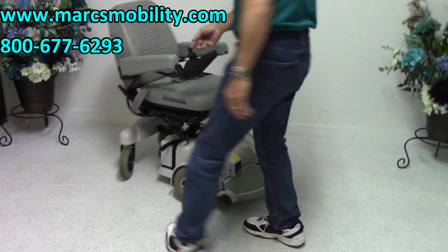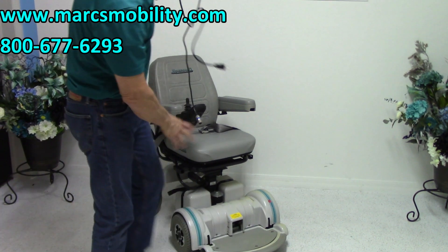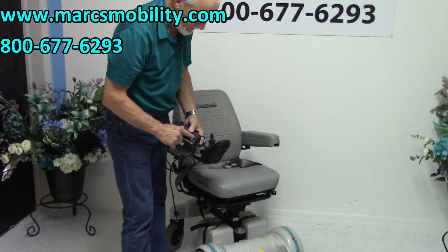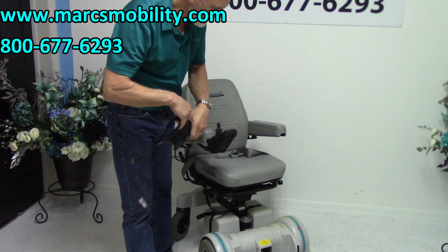When you want to charge this chair, you take your charger and plug it right below your joystick. When the light turns to green, it's fully charged. The charger will stop charging automatically once the batteries are full.